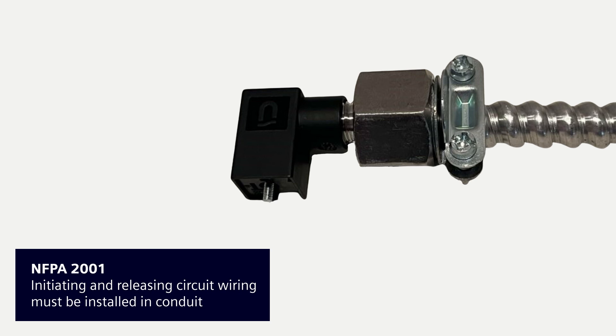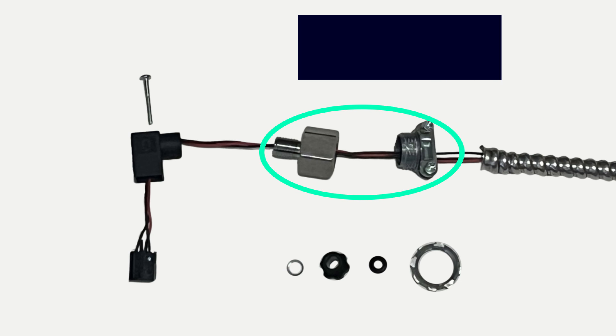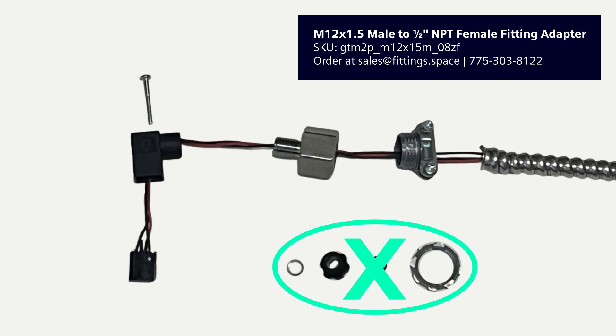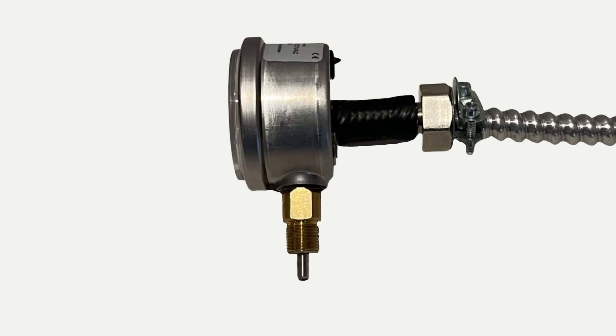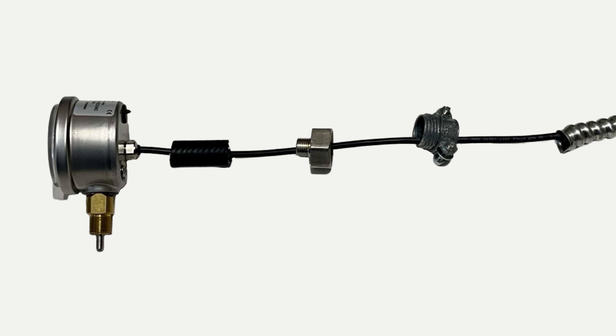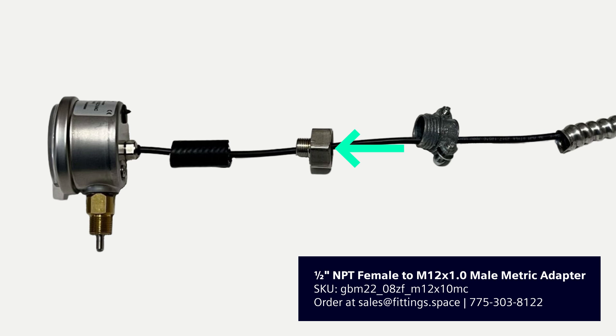It's important to know that NFPA 2001 requires all initiating and releasing circuit wiring to be installed in conduit. There may be multiple ways to accomplish this — illustrated here is just one approach. You can use 3⅛-inch flexible conduit and connect it to an adapter using a Romex connector. Next, screw the adapter into the solenoid plug housing. You would not need to use the washer, gasket, threaded knob, or lock nut when following this approach. If required, a similar approach can be taken with a pressure gauge. Here, you can use a 3⅛-inch rubber hose and press it firmly onto the nut on the back of the pressure gauge. Press the other end of the hose onto the threads of the adapter fitting. Secure the Romex connector to the conduit and thread it to the adapter fitting.